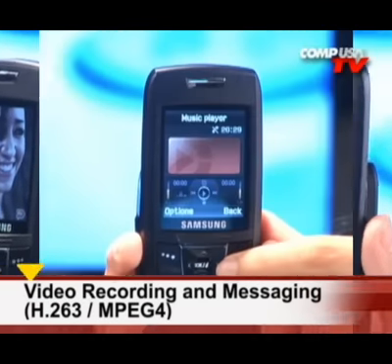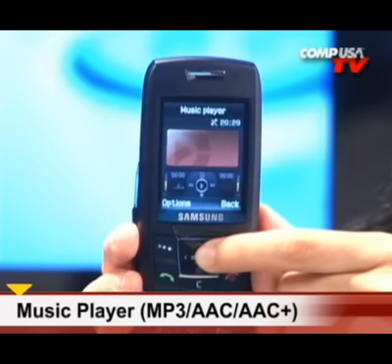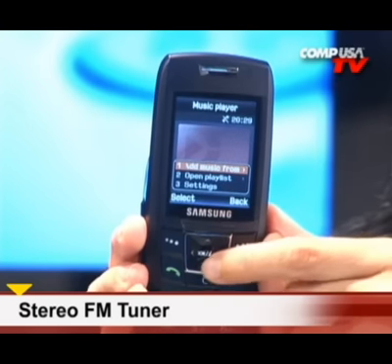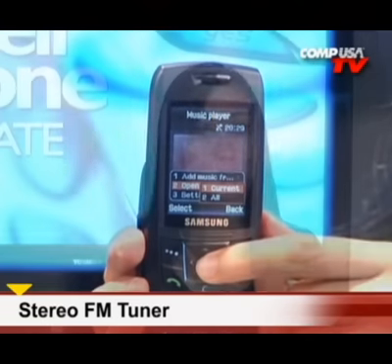It has an MP3 player so you don't need a separate device to listen to great music. In addition, it also has an FM radio, which allows you to hear the latest local or national news. It also has Bluetooth capabilities, which is a must for when you're driving, or a speakerphone if you don't like to use earphones while driving.